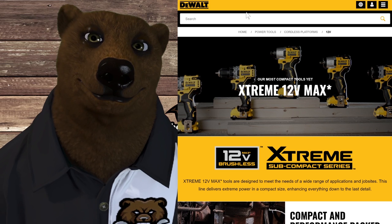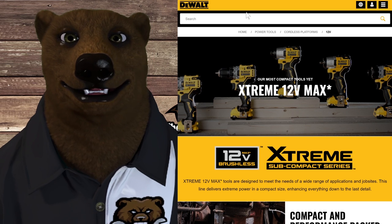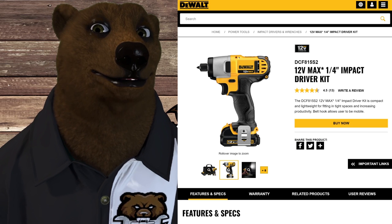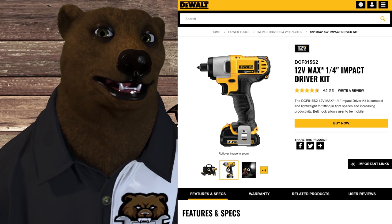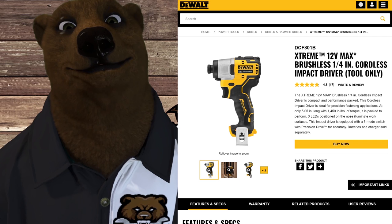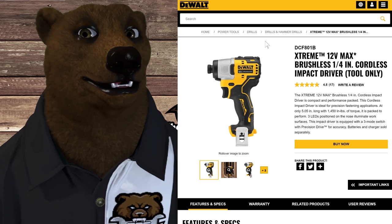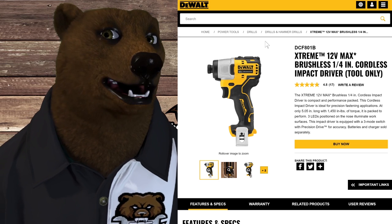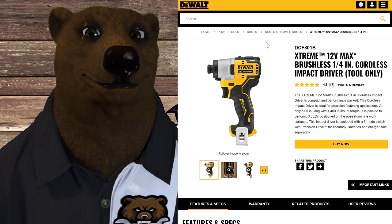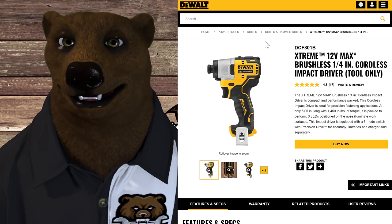If you really need to get into tight locations, go with the 12 volt subcompact line. They have two 12 volt lines: the original brush tools, and then they came out with the 12 Volt Xtreme, which is a brushless revamp using the same batteries. They're smaller and brushless. The one negative I'll say about the 12 volt line from DeWalt is that there's really only a handful of tools in either lineup — brush or brushless — and that makes it hard to build a compelling reason to go with it.